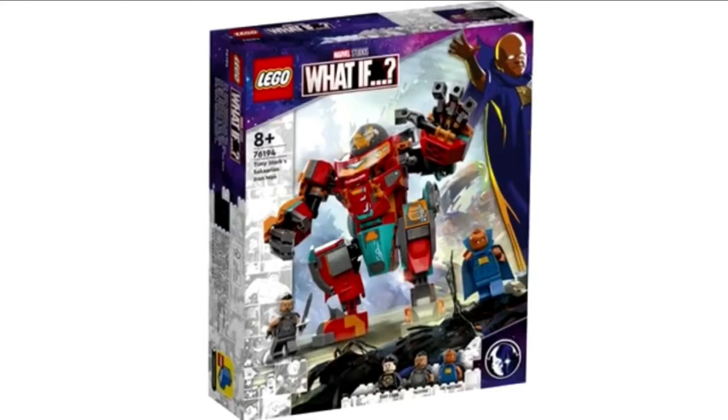The image for the rumoured Disney Plus set has been revealed and we know it's from What If, the Disney Plus animated show that's sort of like the characters in different situations, replacing each other's roles and stuff.